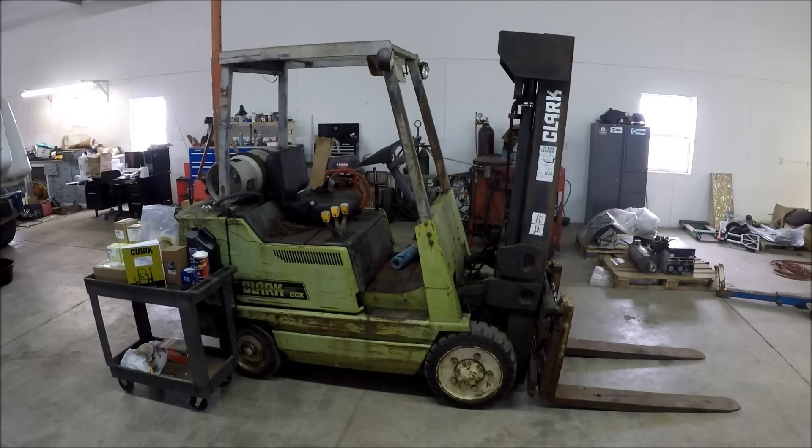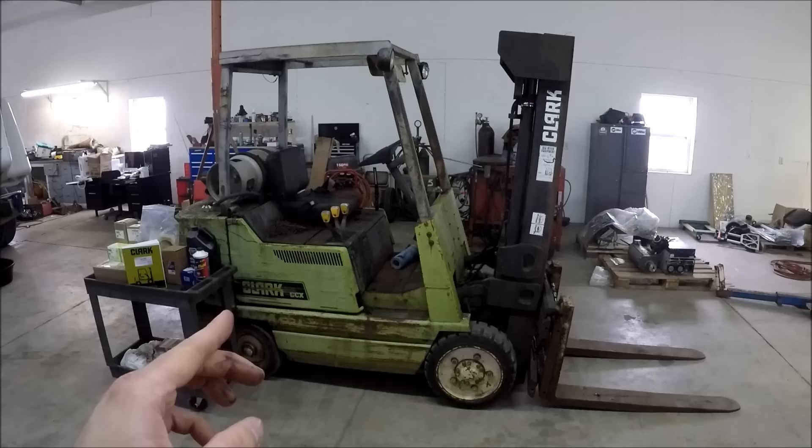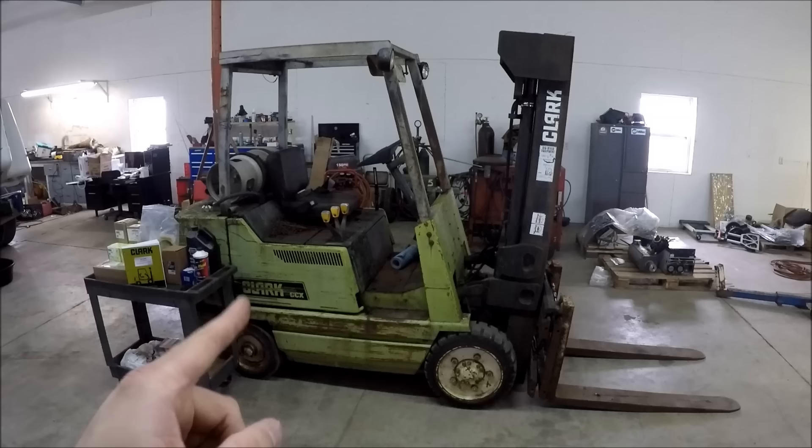Welcome back to the channel. Today we're going to work on this Clark GCX 30 forklift. This is the machine that was sitting in a field for 17 years. In a previous video we got it running, and in a follow-up video we brought it back to my shop. For the last four-ish months the machine's been sitting in the shop slowly coming up to temperature. I've used it a tiny bit, but I finally sold my old faithful Clark C300 forklift, so now we've got to fix this guy up so we can use it full-time.